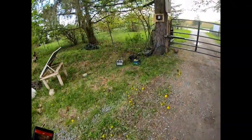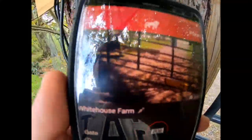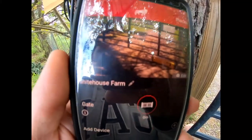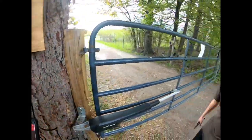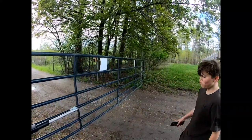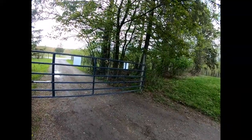It's kind of hard to see, but I downloaded a picture of my gate and you can see that the gate is now closed. That's pretty neat - it's all set up now so now we can open and close it from the phone, which is pretty neat.